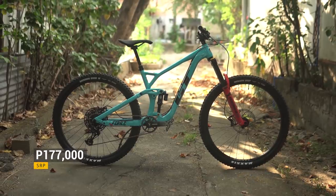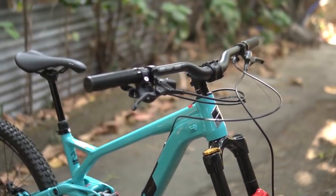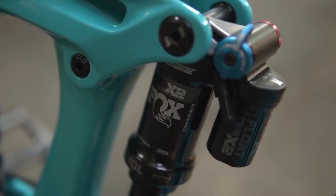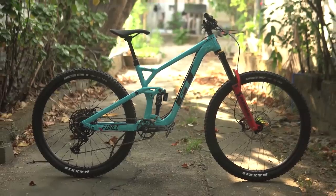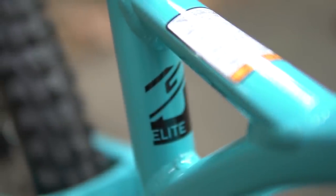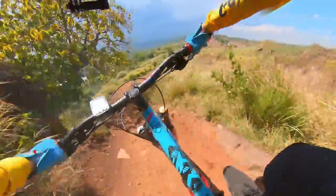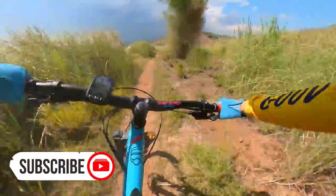By the way, the bike retails for 177,000 pesos SRP. So that's my 2021 GT Force Elite 29er — ready to shred the trails right out of the box. Depende na lang if you're like me na mayroong mga preference in terms of cockpit setup and drivetrain. In terms of looks, I really love the geometry and yung tindig ng bike. In terms of colors naman, blue and red happens to be my favorite colors. Kayo, let me know in the comment section what you like about the bike, and if you were to upgrade the bike, ano ang uunahin mo at bakit. Kaya in the next video about the GT Force, abangan kung magkakaroon tayo ng upgrades, at kung ipapakita ang first ride ko.